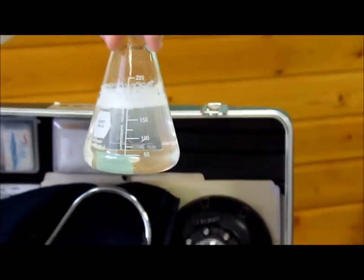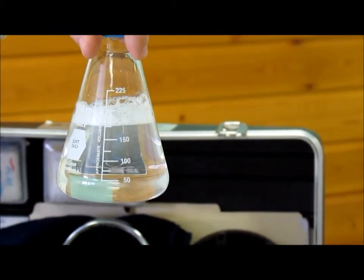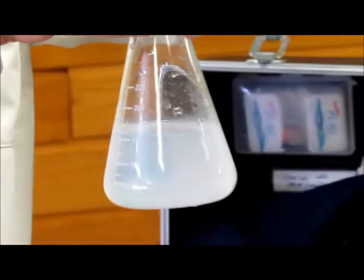The softened water that went through the container is very clear. It has a lot more soap suds with it. And the one that is non-treated does not have any soap suds in it at all.